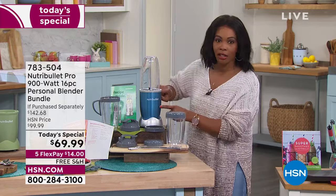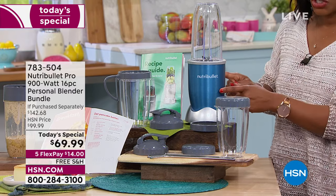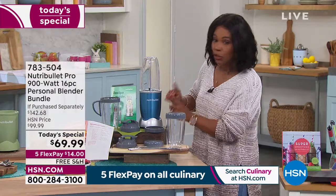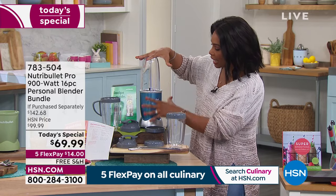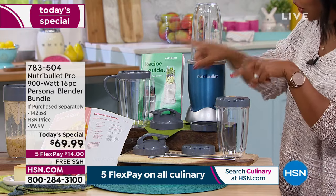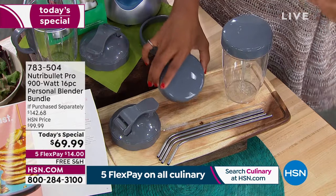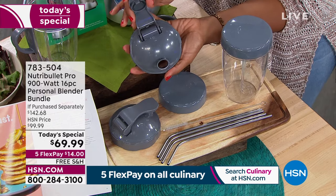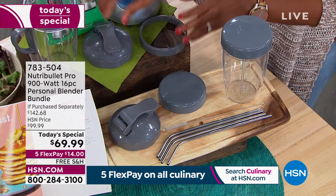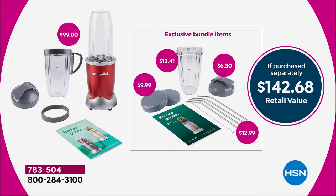You choose the color. If you want the blue, it will be the first one to go — folks this evening won't have a chance to get it. You're getting the 900-watt motor base, two 24-ounce cups, and a 32-ounce cup. You're getting Stay Fresh lids, which we've never done before, your to-go lids, a handle, a flip lid, four stainless steel reusable straws with a cleaning brush, and two recipe booklets — all for today's special price.